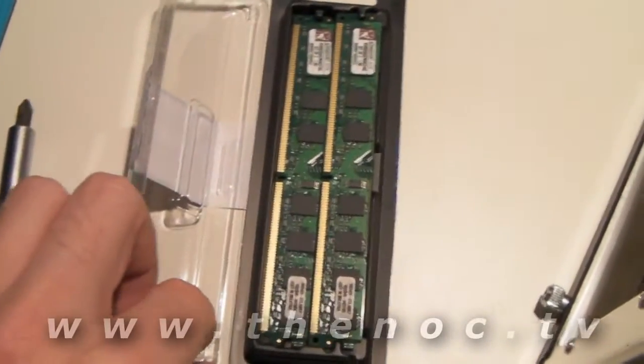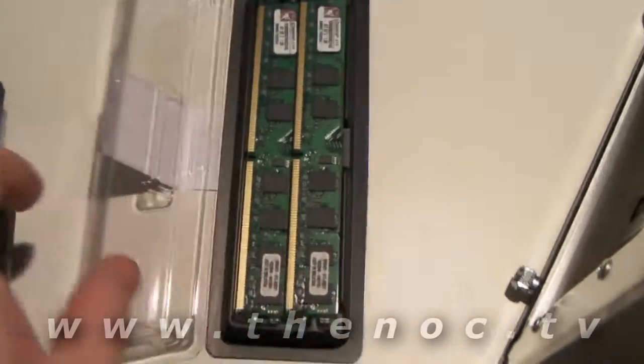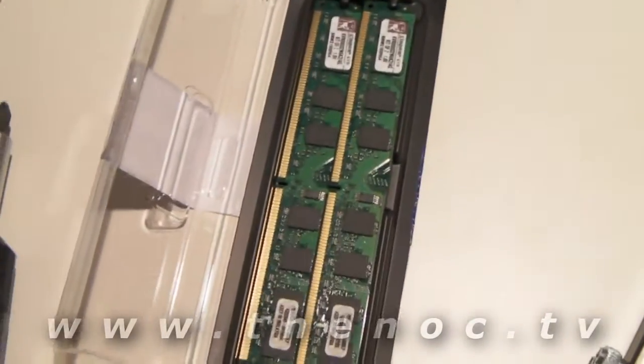For this system, we're going to be using 4 gigs of Kingston DDR800 RAM. As you notice, these sticks are a little bit shorter on the height. That's the marvels of newer technology.